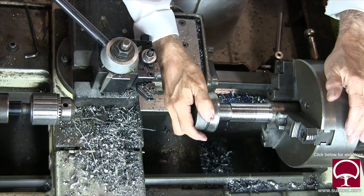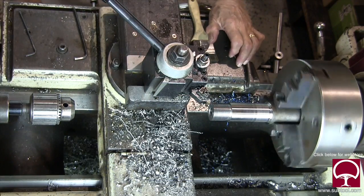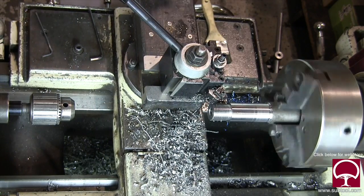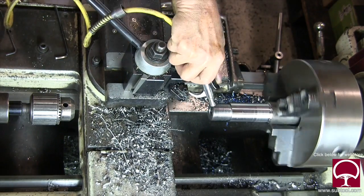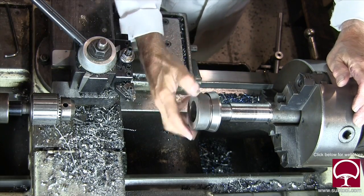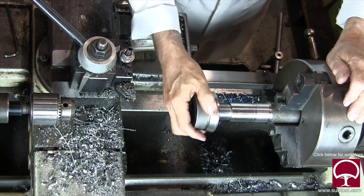I didn't like that — it felt a bit too tight. Remember, when it goes out to heat treat it's going to be carburized and hardened, so it's going to swell a little bit. I felt it was just a bit too tight and thought maybe it wouldn't fit after heat treat. So I did it again and took a couple thousandths off.